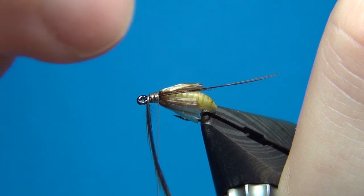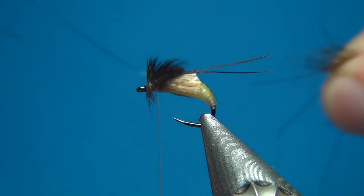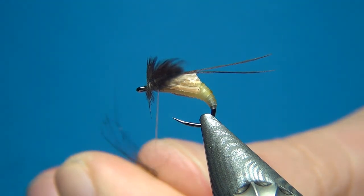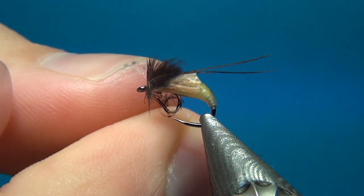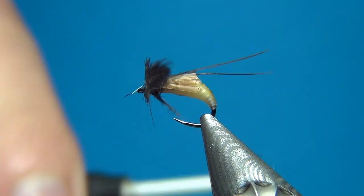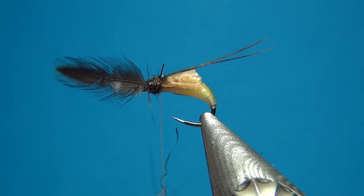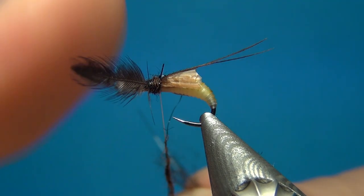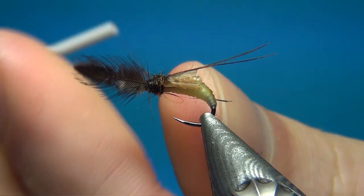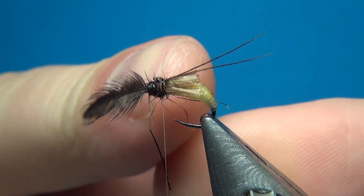I'm going to add the October mix dubbing here, but you can use any dubbing blend straight out of the package — it just has to be a little bit darker than the other materials you've used. As with all dubbing, you want to do a thin dubbing noodle to make sure it stays on. I'm going to build up a thorax or a head, adding just a little bit more until it looks right. Then stop right in between the dubbing and the body — this is where we're going to wrap the hackle feather going towards the back.